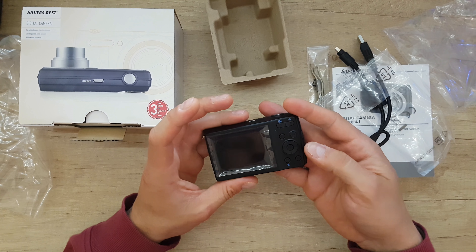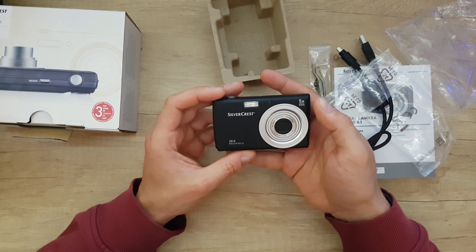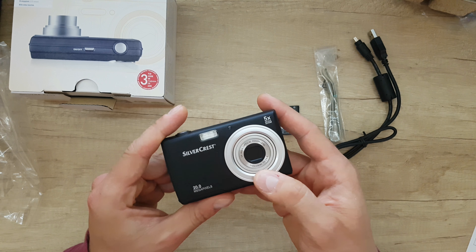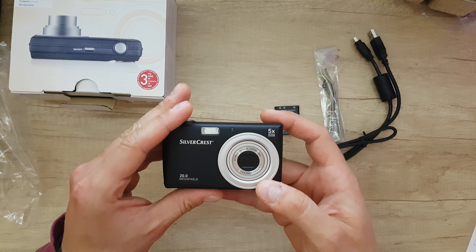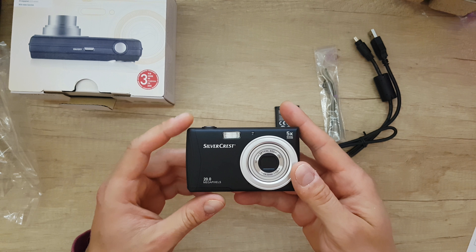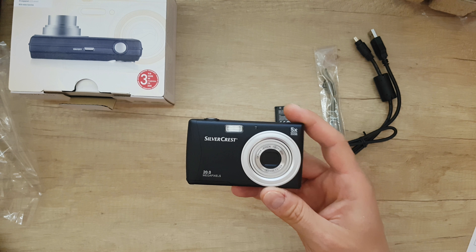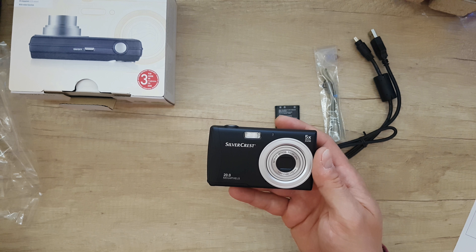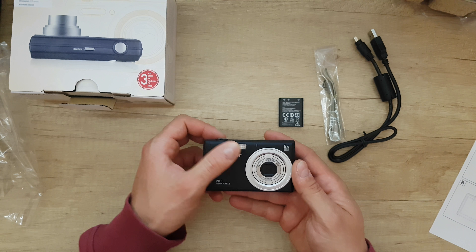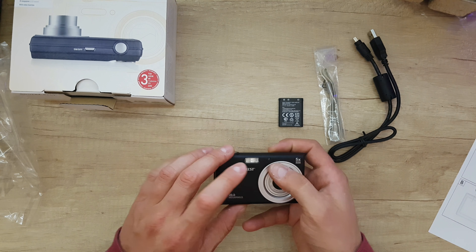Before installing the battery let's look at some specs on the digital camera. Silvercrest 20 megapixel, 5x optical zoom, 5x wide optical zoom lens. Focal length is 4.6 to 23mm and the aperture is f/3.2 to f/6.4. The resolution is 5184 by 3888. Video format is AVI and WAV, photo format is JPEG. We also have a flash, a self-timer indicator, and a microphone.